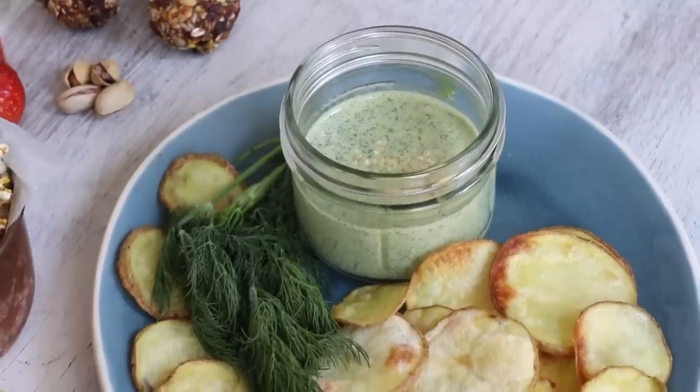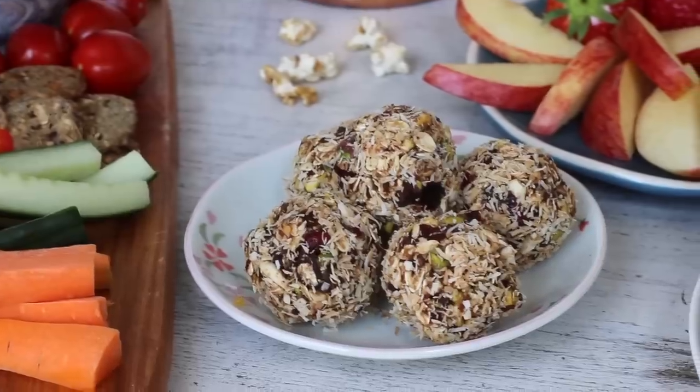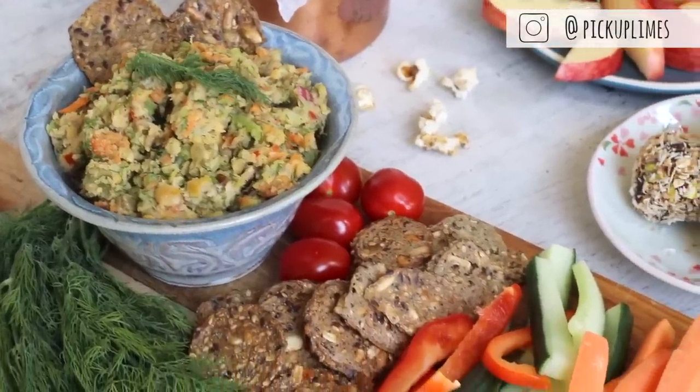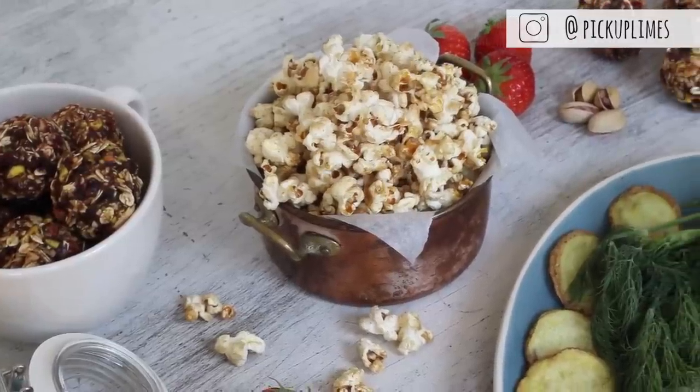If you're a student with final exams coming up soon, I just wanted to say I wish you all the best of luck — you are totally going to smash it, especially with the right brain foods while you're snacking. If you enjoyed the video, be sure to give it a thumbs up, comment below which snack you're planning on trying first, or share it with us on Instagram. Be sure to check out Mariana's channel — I'll link it in the description box below. Thanks a lot for watching. Pick Up Limes signing off — we'll see you in the next video.